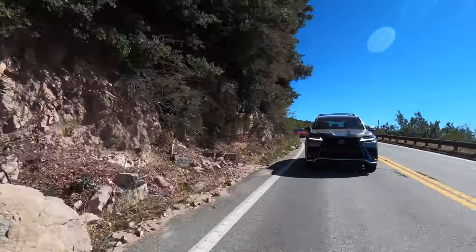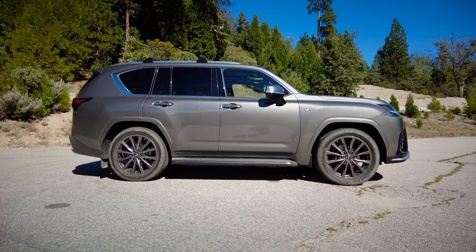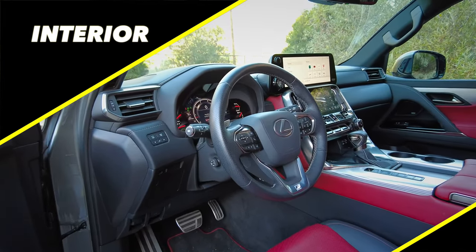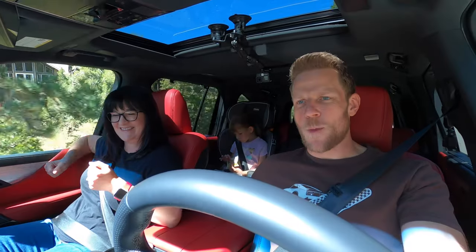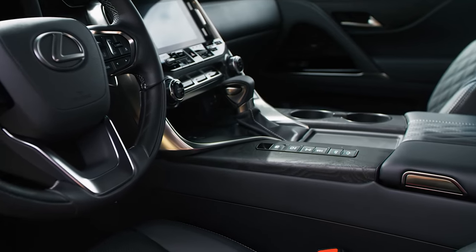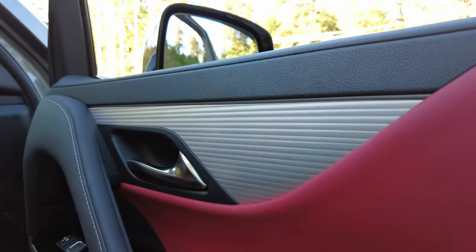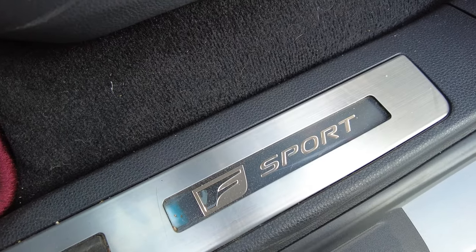The LX 600 is the flagship SUV for Lexus — the pinnacle of what they can create and it sets the tone for the brand. Let's begin with interior. When I saw the price point, I expected it to feel fancier in here. We're driving the F Sport version, which is the sportier rendition. In the base version, you have open-pore wood trim, which is a much more luxurious feel. The one we've got here, as you may know from the red and metallic trim, is going for a sportier vibe, so it may not read quite as luxurious — but that is by design.